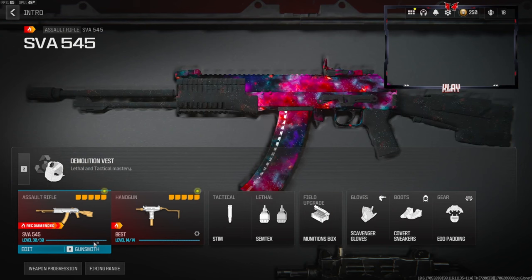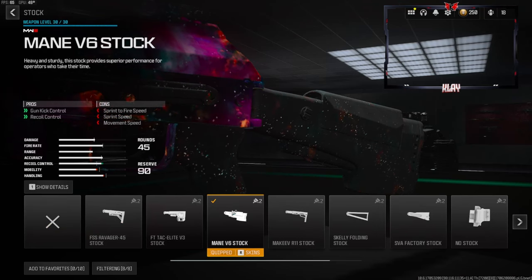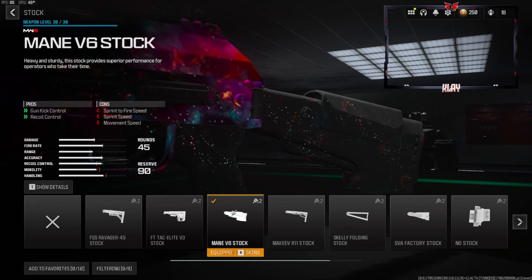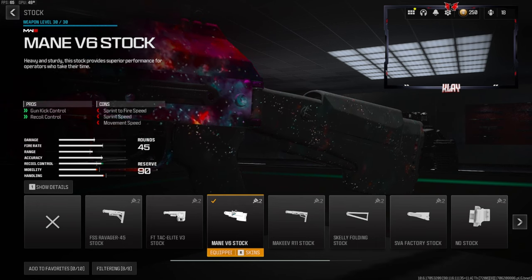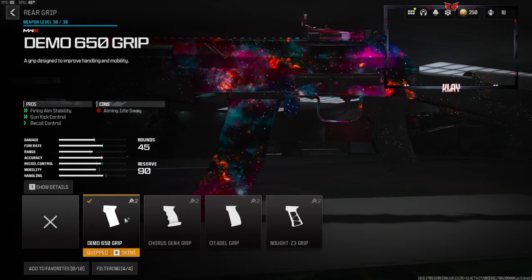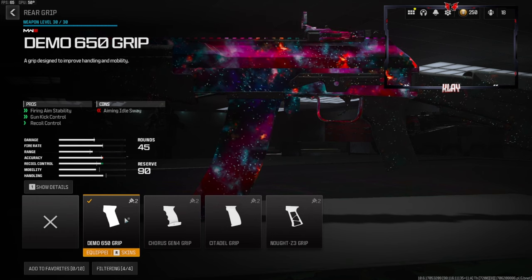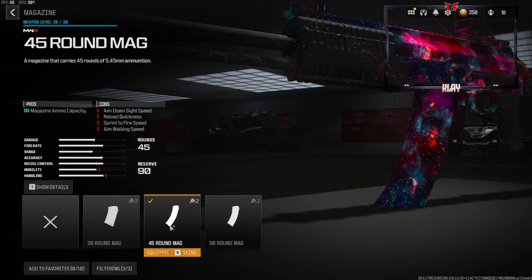Now let's jump straight into the class setup for the SVA. Over on the stock I'm going to be going with the Maen VX stock — this gives us gun kick control and recoil control, and the cons are sprint fire speed, sprint speed, and movement speed. Over on the rear grip we're going to be going with the Demo 650 grip — this gives us firing aim stability, gun kick control, and recoil control.